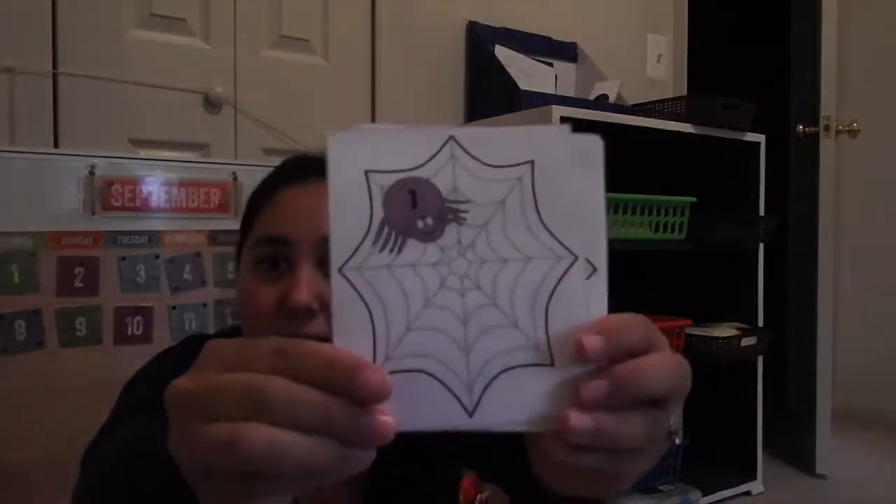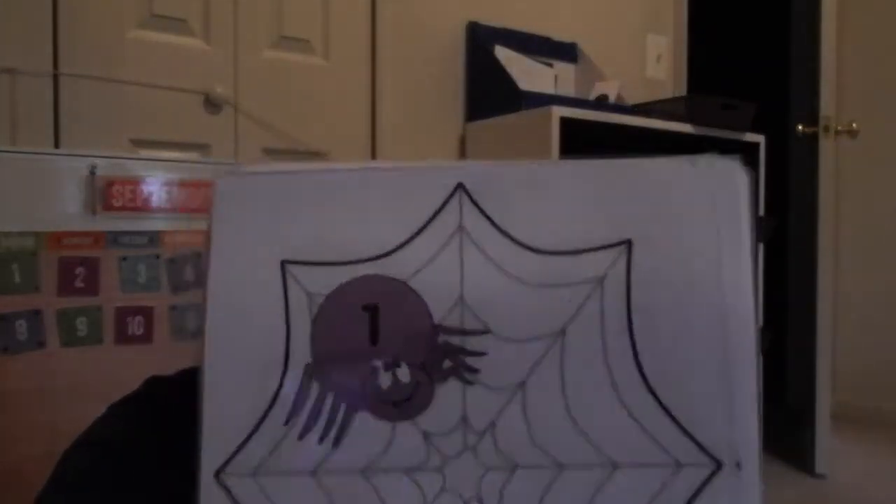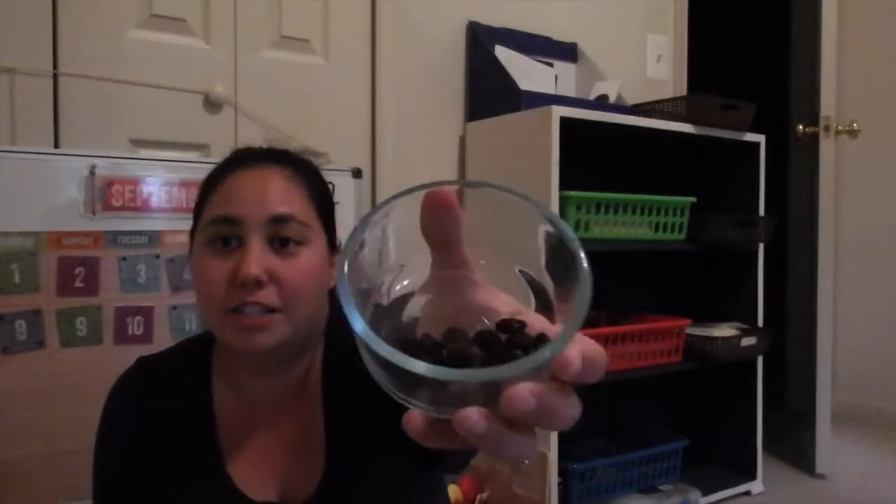The last brown basket we did — similar to the mouse cookie activity from last week — was spider webs with a number on each spider. I gave her little raisins to place on each web to match the number. It was fun, though the hard part was she wanted to eat all the raisins as she was putting them down.